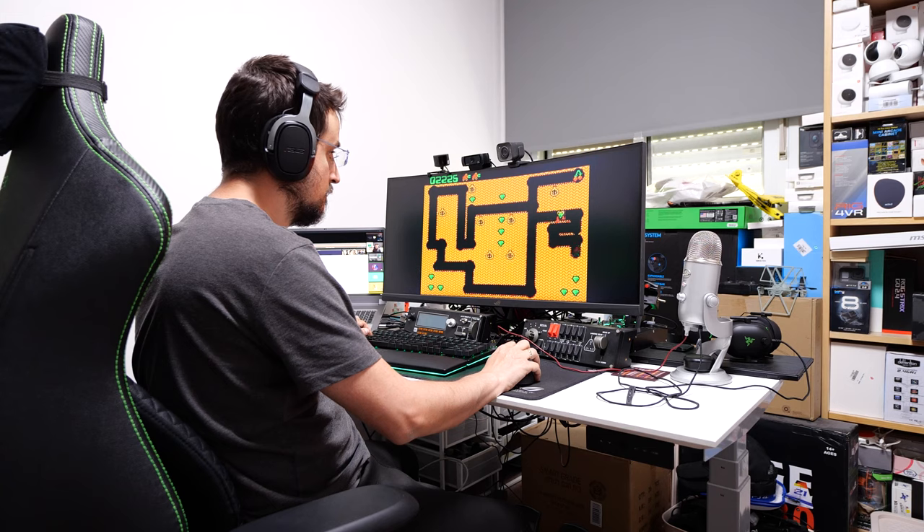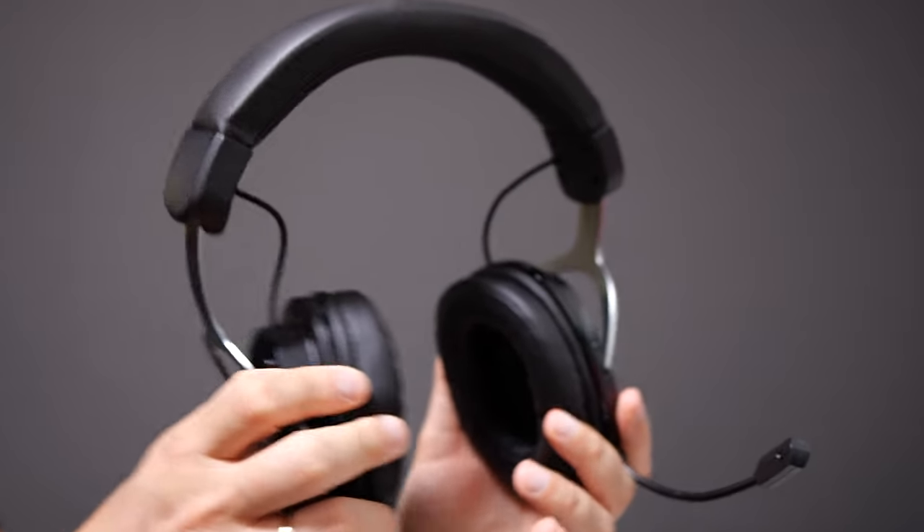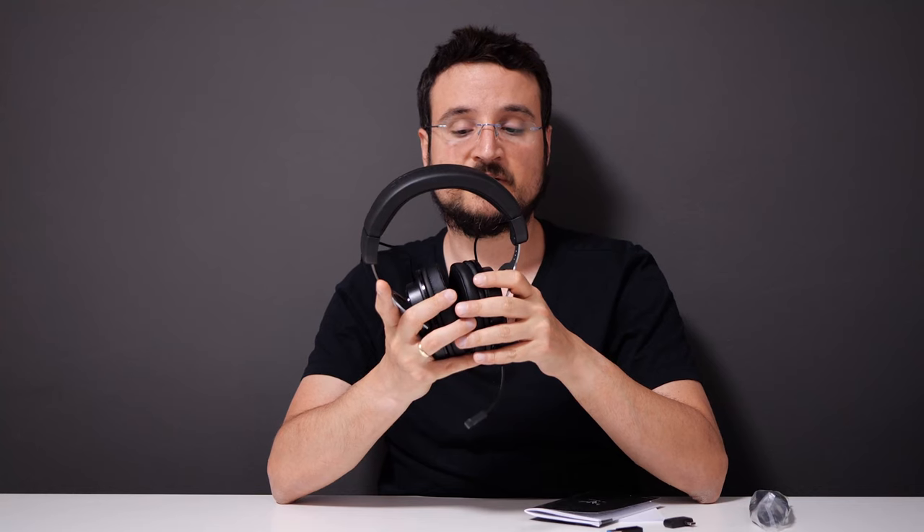I've been using it heavily recently. Asus mentions on their product page that this is super comfortable because of the low tension clamp, and that's really true. When I put this on my head, the clamp is not hard on my ears or head at all. This is one of the best headphones comfort-wise that I've tested in recent years — better than the Delta, which is Asus's more expensive headphone. I really like the way this feels on the head.